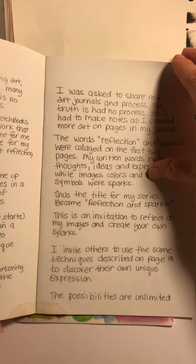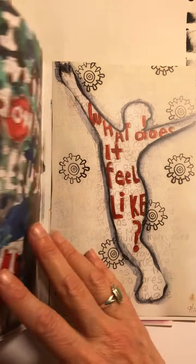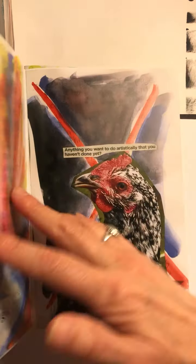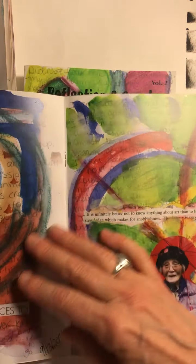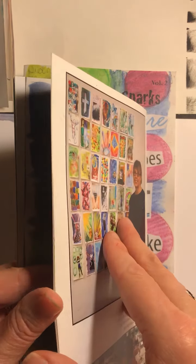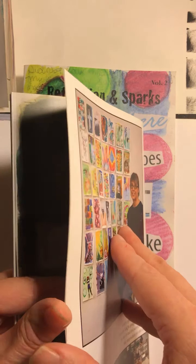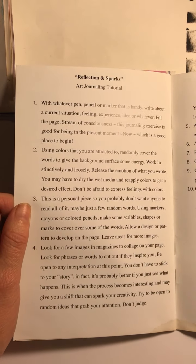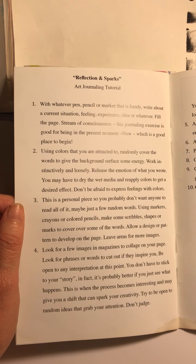I wanted to give them some background into creativity and just being able to experiment. After I gave them some samples, I wrote up the instructions for them of how I created the collages, because I went through the same steps with every collage.